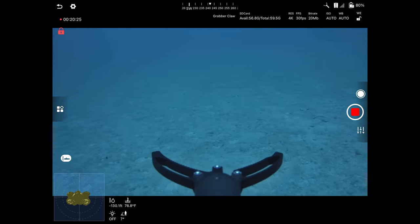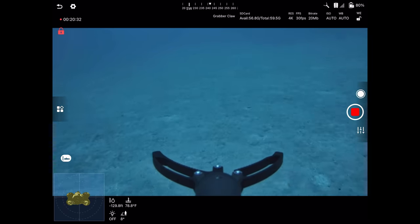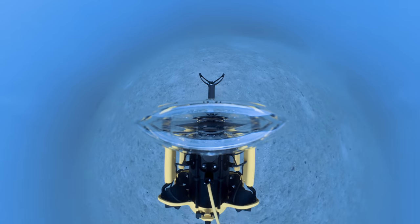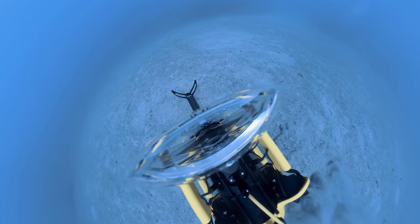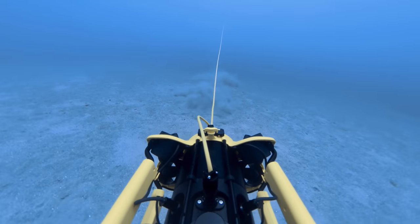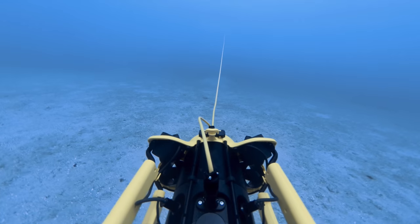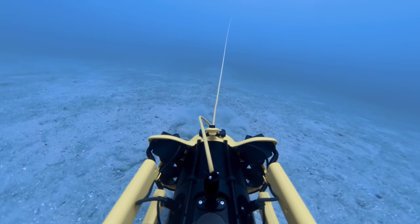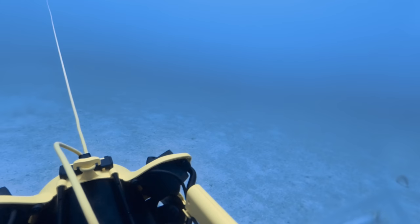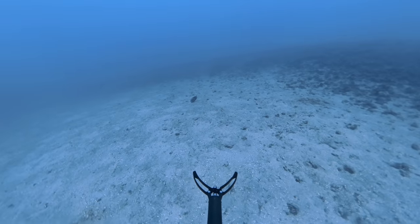Pulling down a little more, going over to this seagrass at full stick forward. The sub holds 129.5 feet depth perfectly, just cruising through the seagrass. Depth hold is phenomenal. No speed readout, just temperature and depth. I'd assume we're going at least a few miles per hour. With eight motors it maintains depth unless the seafloor rises — then it'll just go straight into it.